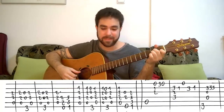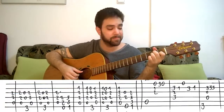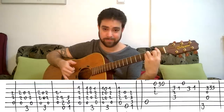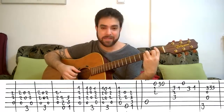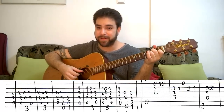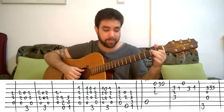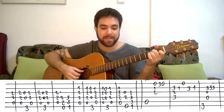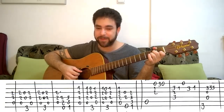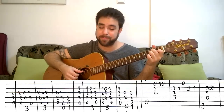After the palm mute, this is A minor instead of A5, so you play strings 2, 3, 4, and 5 this time — including the minor note. Then on G, you play strings 2, 3, 4, and 6, including the major note.